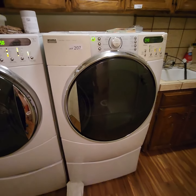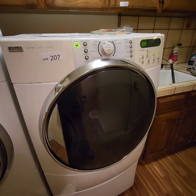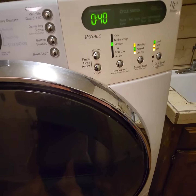Lot 207 here in Madeira is a Kenmore Elite Smart Heat Steam Care Dryer. This is a gas dryer, that's why we're selling it separate from the washer. It's a nice dryer and it's been fully tested.